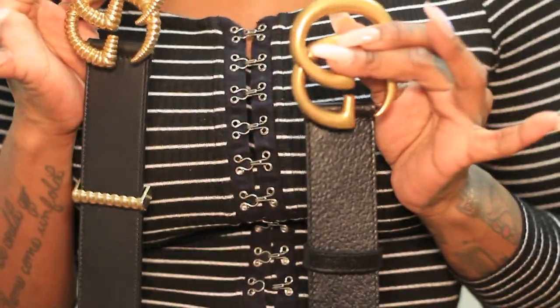This is a size 75 — oh my god, I cannot drop these! Hi guys, welcome back to my channel. For today's video I'm going to be doing another Gucci unboxing.